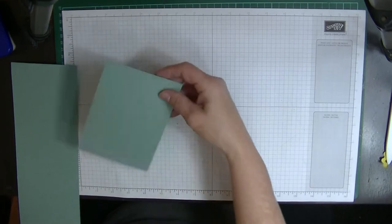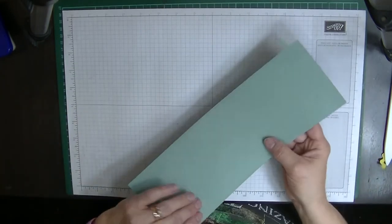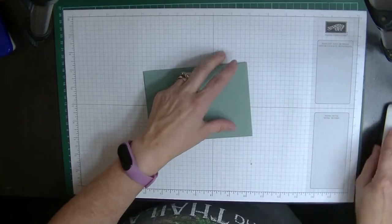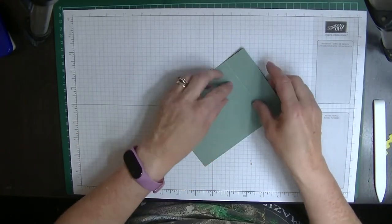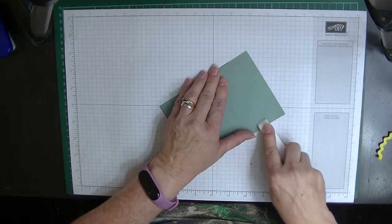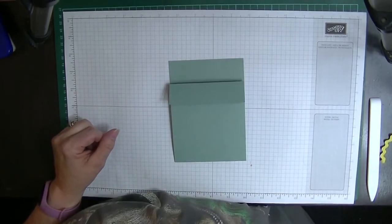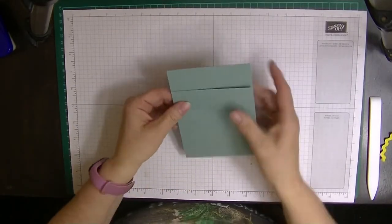We'll pop the stand piece aside for a moment and bring in our main card piece. We're going to fold it in half and burnish it as you would a normal card. Then with the piece scored at the 1¼ inch mark, we're going to fold that back the opposite way. My glue dots are here now, so that's our main card done.